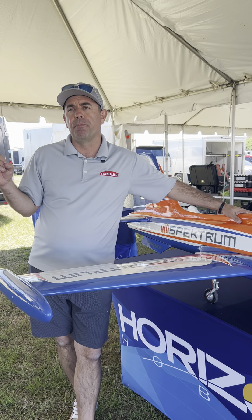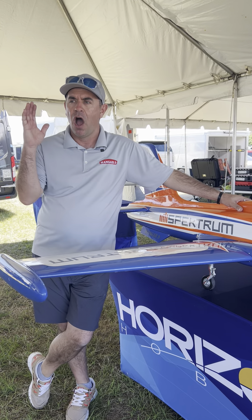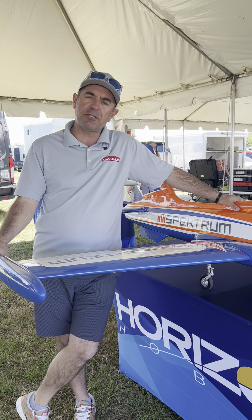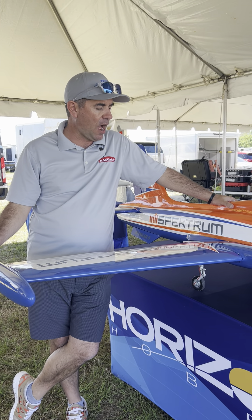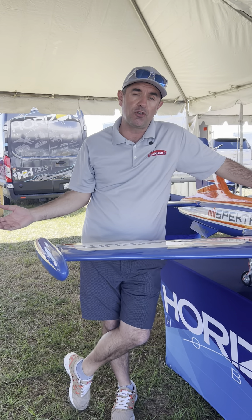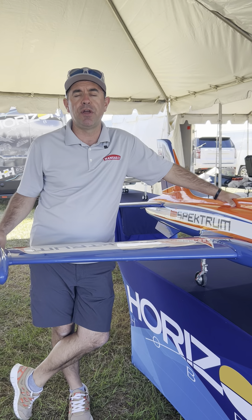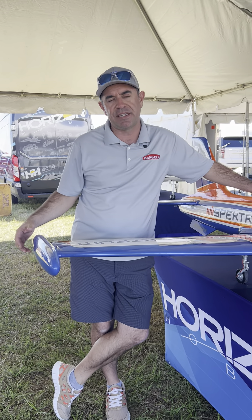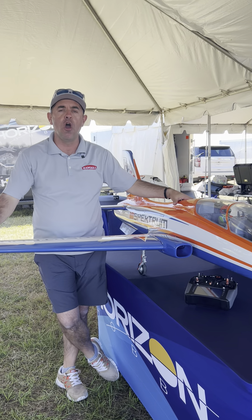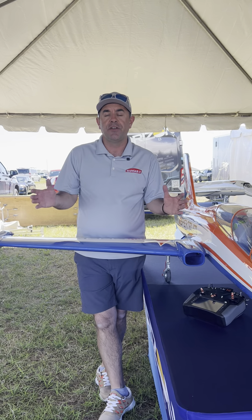Another really key aspect of making this an everyman's jet is the price point. I need to offer a jet that is — I'm never going to say cheap, because getting into turbines isn't really feasible cheaply — but inexpensive or affordable. I think we achieved that. We brought a decent-size aeroplane to market: big enough to fly well, present well, and be visible, yet small enough to transport easily. It breaks down into two wings, two stabs, and a fuselage section. And I managed to hit a price point of $1,599. Sub $1,600, you get an aeroplane, retracts, wheels, brakes, tailpipe, and fuel system — an overall airframe platform I'm super proud of.